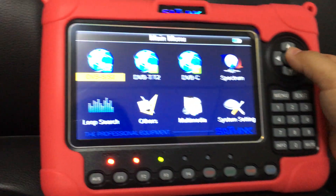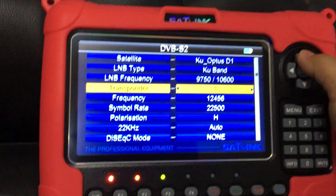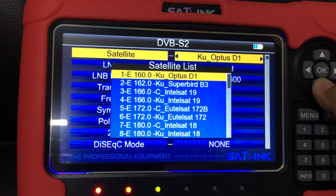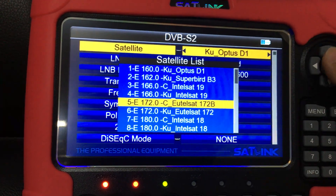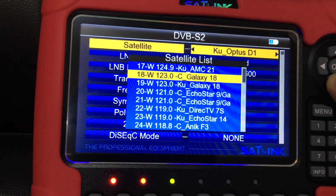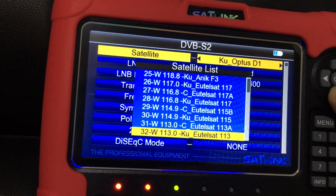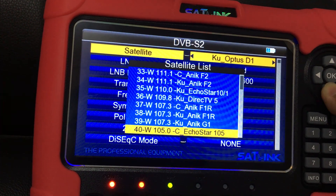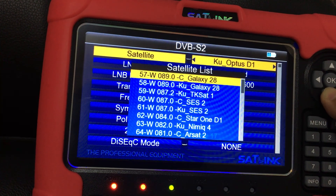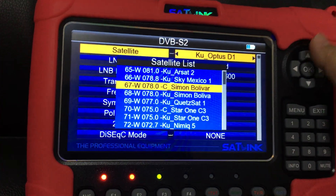Okay, in this Sunlink WS6980, this is the actual device. Currently, as we can see under the DVB-S2 page, there exists a satellite list — many for the American region: Galaxy, AMC, Agostar, DirecTV, and a lot of satellite listings from Latin America, such as Star 1, Simon Bolivar, Sky Mexico.